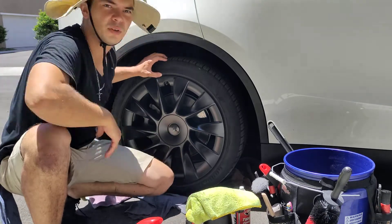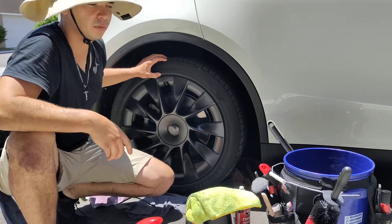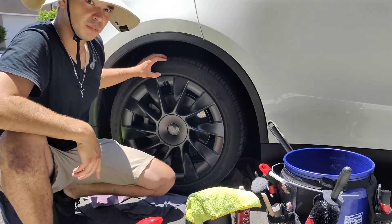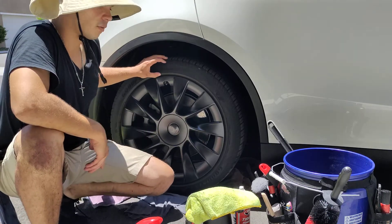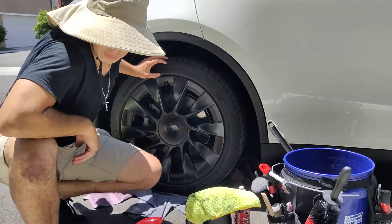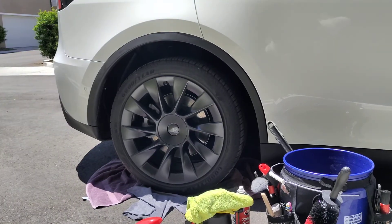Just wanted to give you a little PSA: if you live in a water-restricted area, live in an apartment, or want to be eco-friendly — I just want to let you guys know how I'm solving this problem, and how maybe you guys found this enjoyable. Subscribe, help me out.